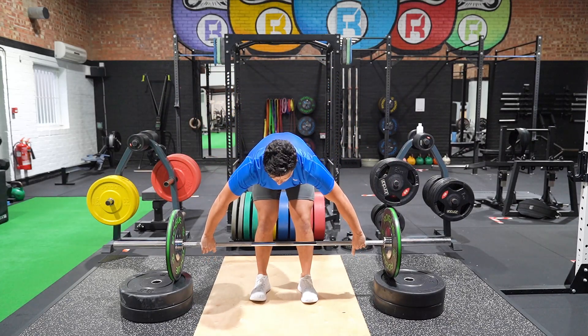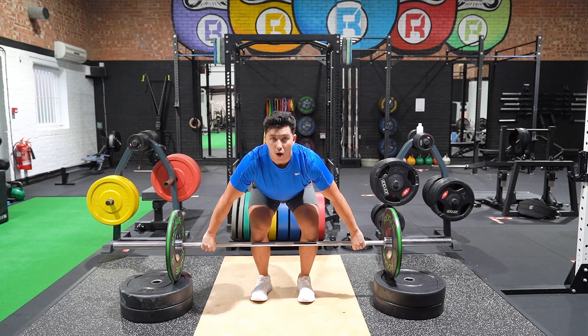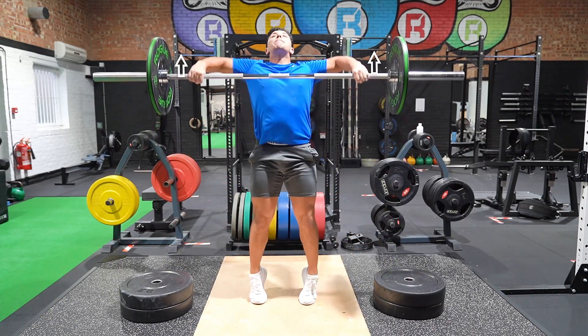Pull the bar up, aiming for chin height with elbows flared. Drop the bar to the floor and repeat the movement.